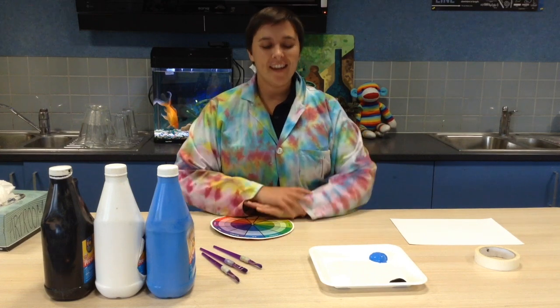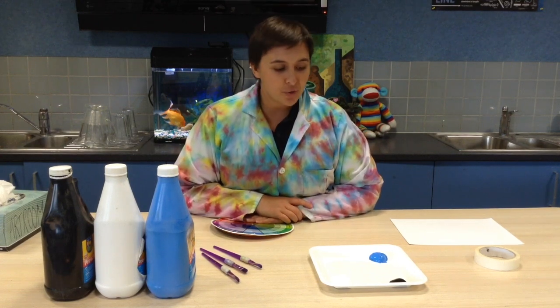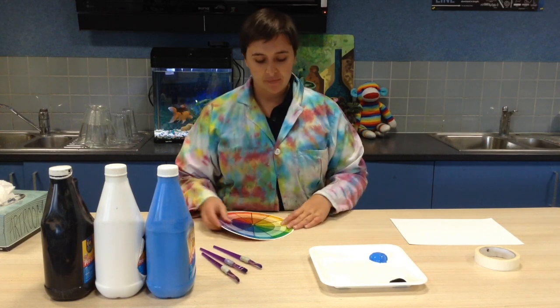Hi guys and girls, again today in the art room we're going to learn about monochrome. Monochrome is tints and shades of the one same colour.